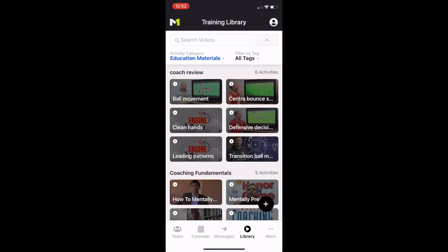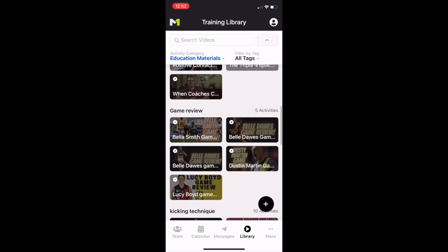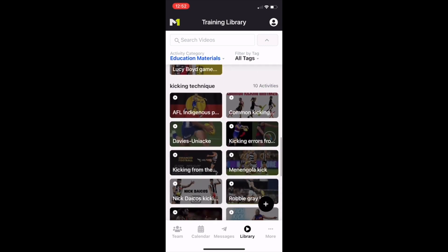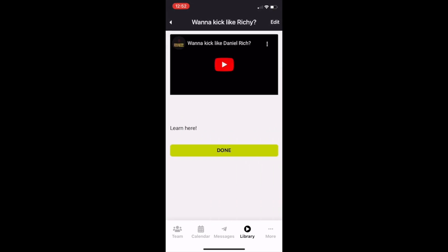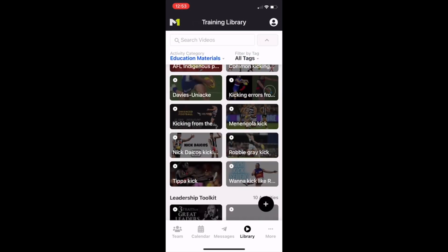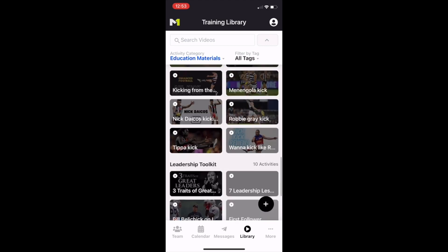Education materials — again we're looking up here to access that, and you can see there's lots of different things for you: from game reviews to how to kick. There's heaps of options, and there's even a leadership toolkit you might choose to share with your kids. Here's an example of how to kick like Daniel Rich — just to give your athletes some understanding: grip the ball with an open, not straight up and down, approach. Lots of options there — all different styles of kicking and leadership opportunities.